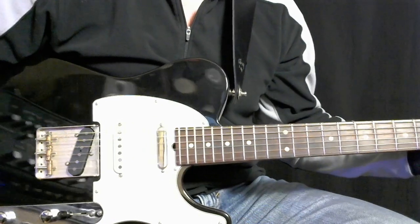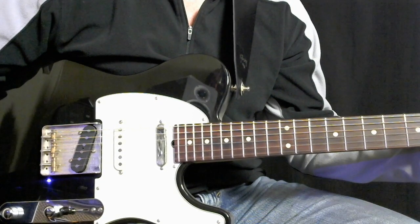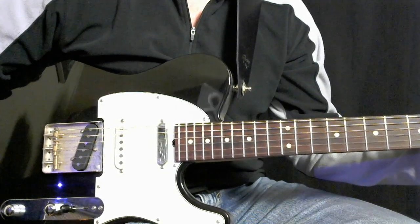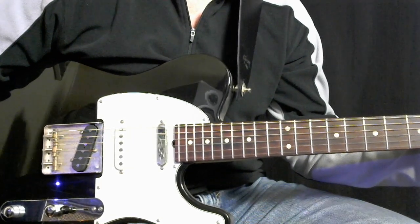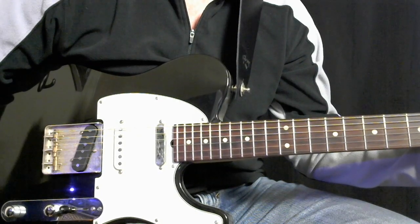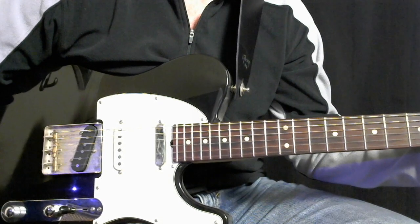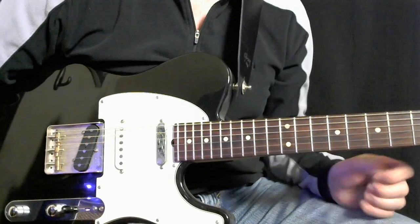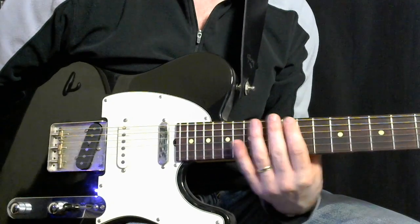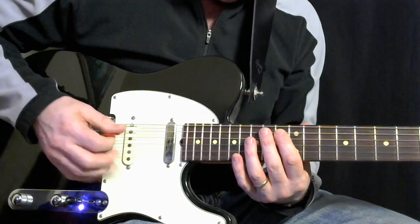Hey everybody, welcome back to the channel. I want to put up a short video here showing the notes for the four measures, which is an interlude into the guitar solo of the song Ramblin' Man by the Allman Brothers. I had a recent request in the comments of the other video explaining that whole tune in detail. So this is a two-part guitar harmony, and I'm going to be playing it mostly up here in the 12th position, grabbing a couple notes on the 11th fret. Let me show it to you here without further ado.